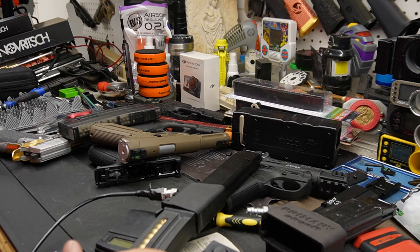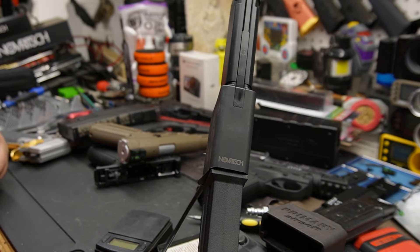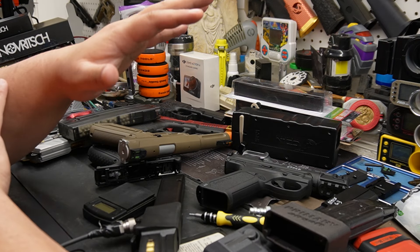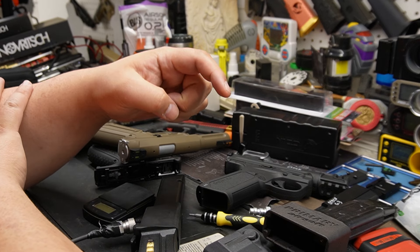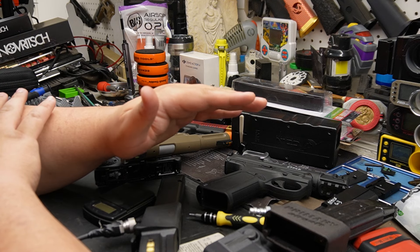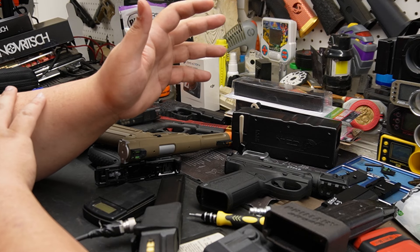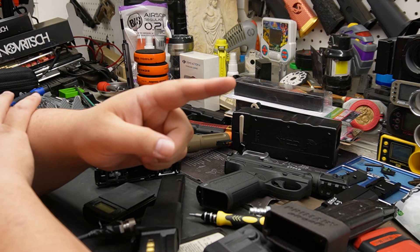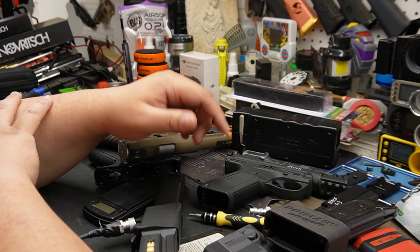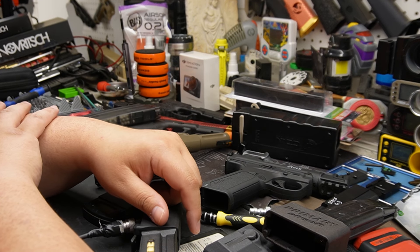Alright, we got a little battlefield here guys, very mixed feelings about this. We're gonna have to go on a little journey together. Disclaimer first: Novritch, the developer of the SSP5, reached out to me saying 'hey, been watching your channel, want to review the SSP5?' I said yeah, no worries. He ends up sending a big box. There's no bullshit on this channel — if I like something I like it, if I don't, you're gonna hear from me.